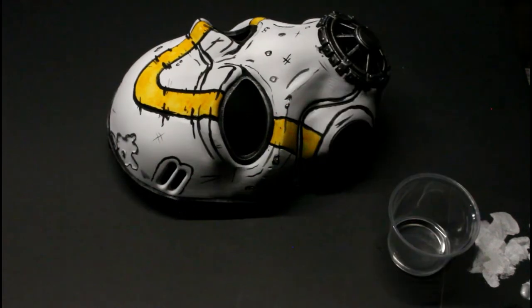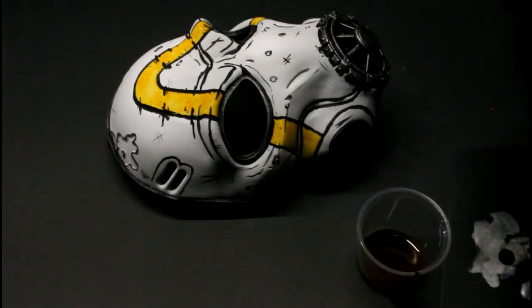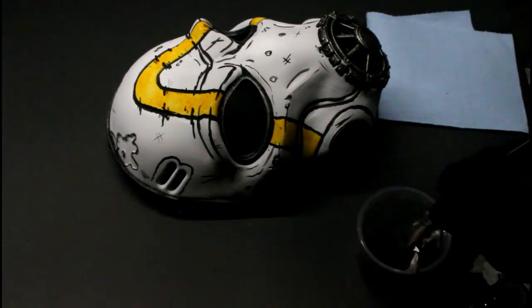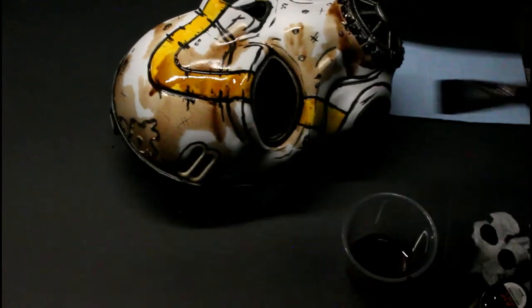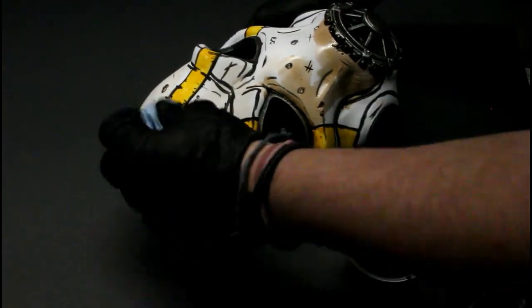Before I did the rust streaks, I sprayed it with a matte varnish just so I can maintain some of that white. Then I mixed some mineral spirits with rust streaks after letting that dry, and we're basically just giving it a brown wash over the whole thing just to dull it down a bit and weather it.